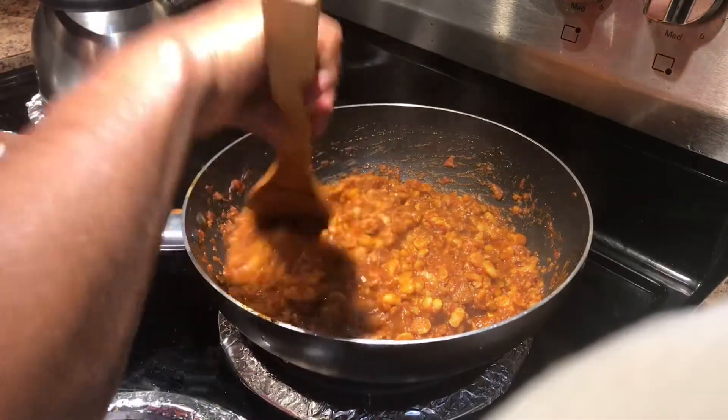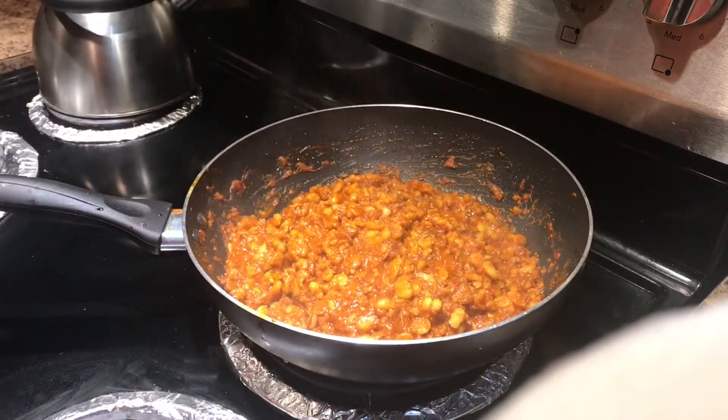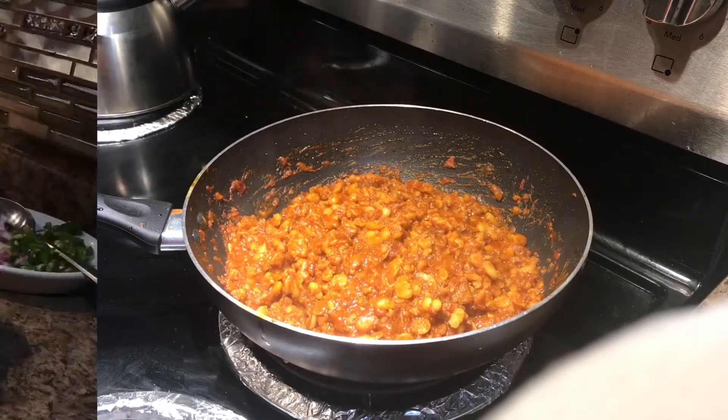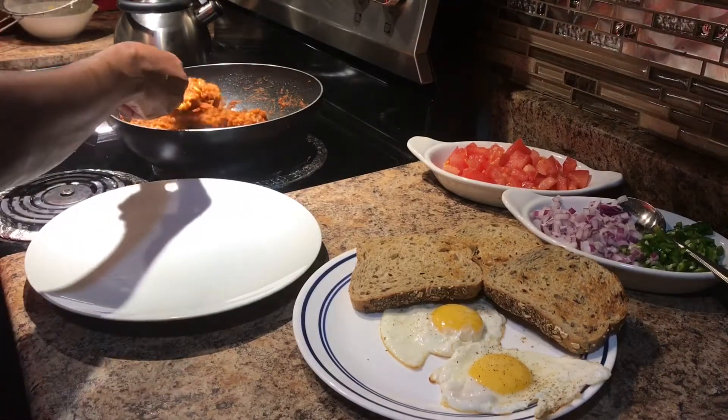Now we will add the meat. We are going to make a small amount of meat. Then we will add the meat and the mayagraps.